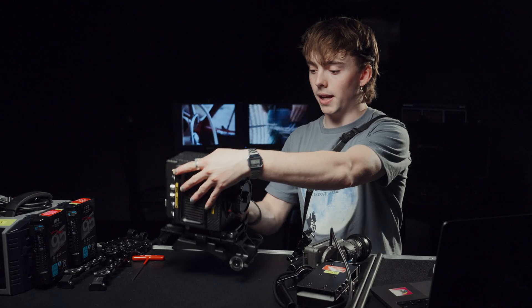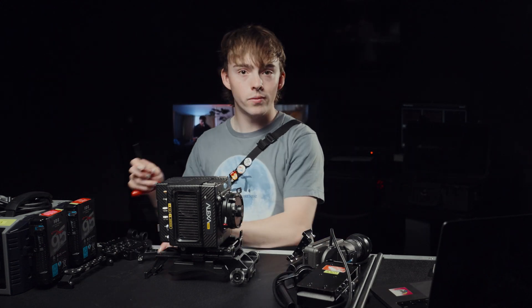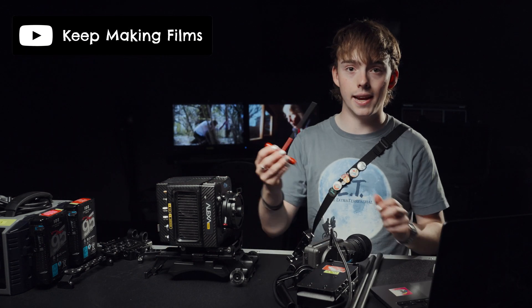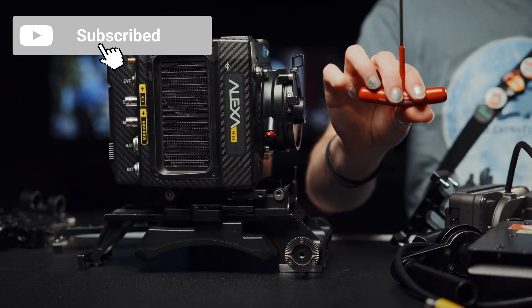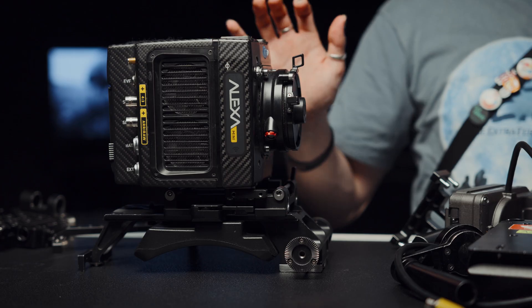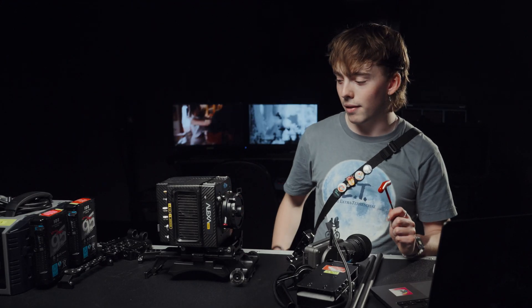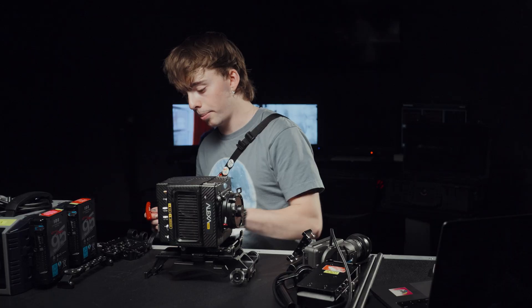The first thing to do is add the main support system, which is kind of around the lens, for all our accessories to come outwards. The only tool you need when rigging up an Arri is a 3mm Allen key. They're really cheap and simple to use, but that's what's great about the Arri system — it uses all the same screws, so you don't have to go looking around for your tool belt every time you're setting this camera up.